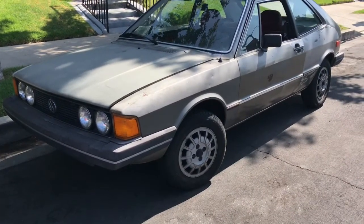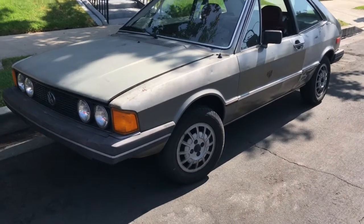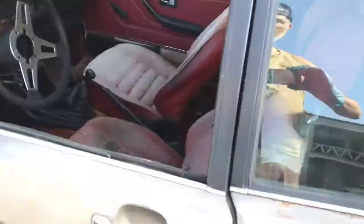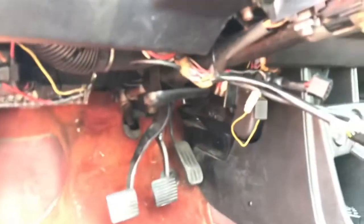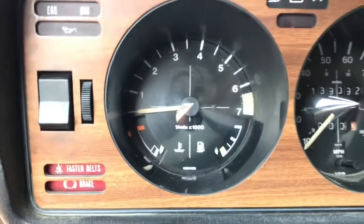I showed this '79 Scirocco Volkswagen in a previous video. A friend of mine took a quick look at it today — the issue is the old steering column. This apparently is the lower bearing; it's a common issue on these. You also saw the gas gauge and temp gauge aren't working — I just grounded both senders and they went to full.